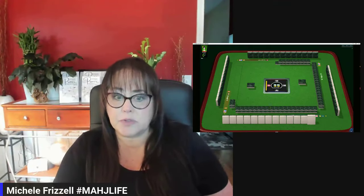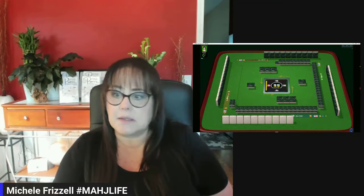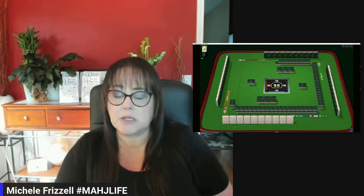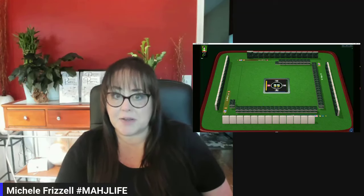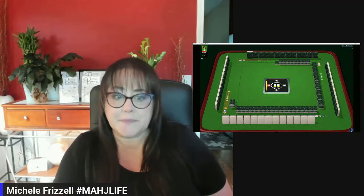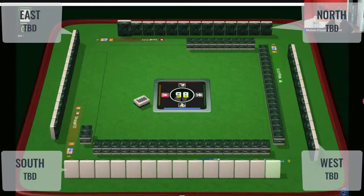They're doing the optional cross right now. We do see East and West passing short one tile each, so it'll be interesting to see how close they are. East will discard and we'll get started. So we have an eight dot as the first discard.